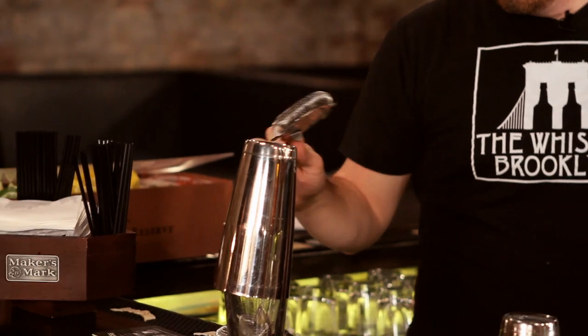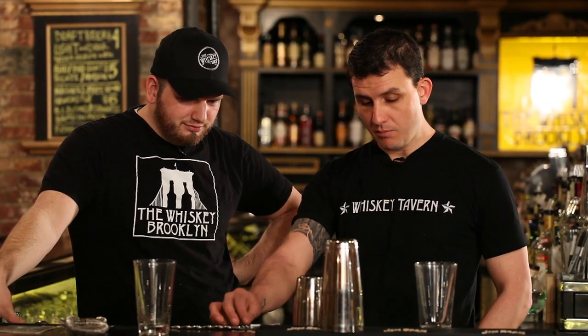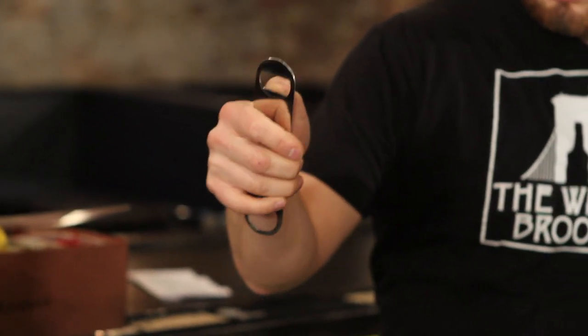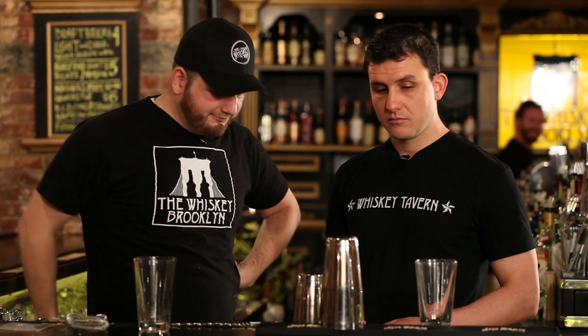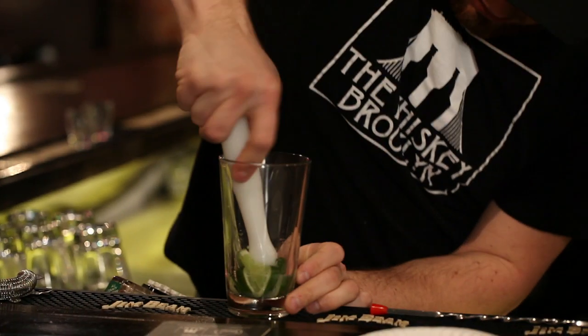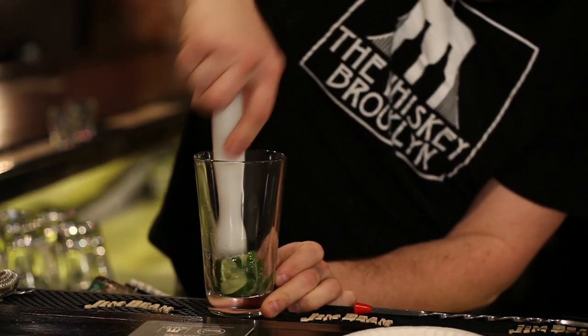We use a Hawthorne strainer. Everyone needs a wine key in their bar to open wine. A bottle opener for beer — we have kind of like a speed key, church key. It has an open hole and then it's kind of like this lip for speed opening. We have a muddler for muddling fruit, any sort of mint or herbs that you're going to put in a drink.